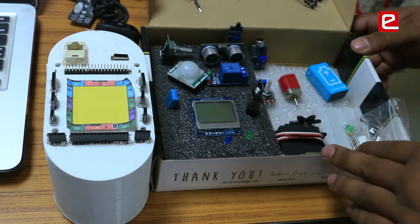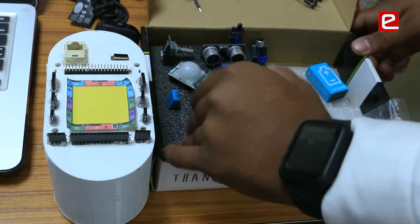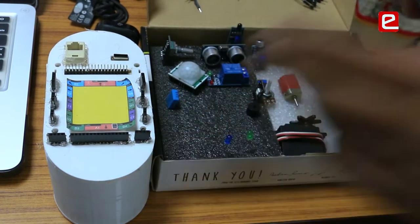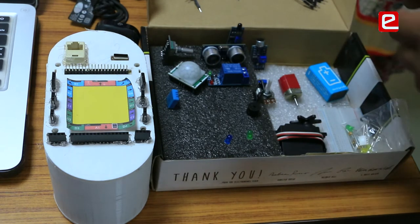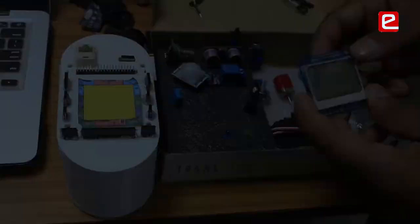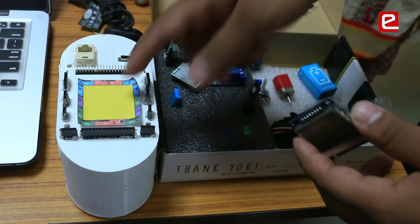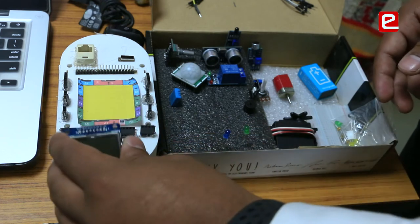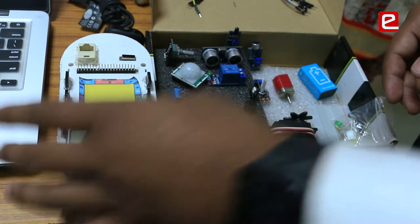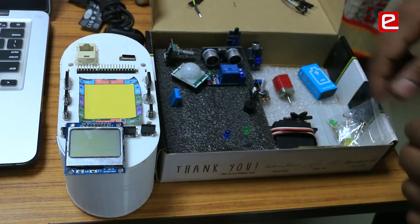These are the hardware components included with our robot. All Arduino-compatible components with standard headers will also be compatible with our robot. For example, to control this LCD on an Arduino or Raspberry Pi you would require eight jumper cables and eight different connections, but here you just place it on the appropriate port, specify the port number in the software, and write whatever text you want.